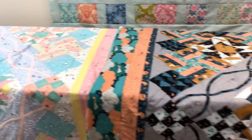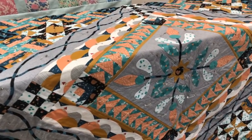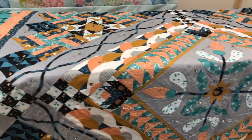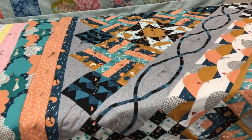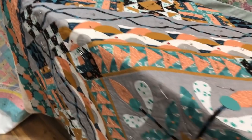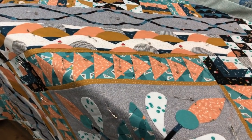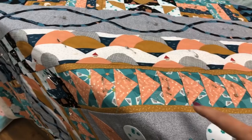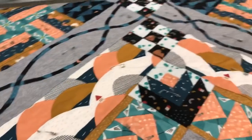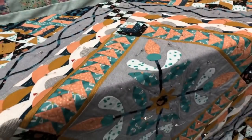Her best friend did this one — totally different. There's the fourth block in the learning to quilt book, so the same block just looks different than the one with the black background. The thing I really love about this one is the border medallion. There's the applique, then the flying geese with the paper piece tulips. And look at how she cut this fabric going around — she made it directional and cut it special and pieced it so it's actually going out all the way around the quilt.